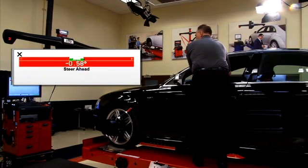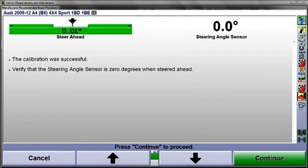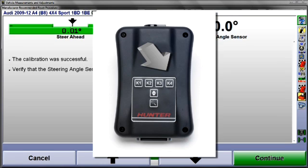To verify, re-steer the wheels to straight ahead and check the output of the steering angle sensor. It should be zero. Select K4 at the CodeLink tool to continue.